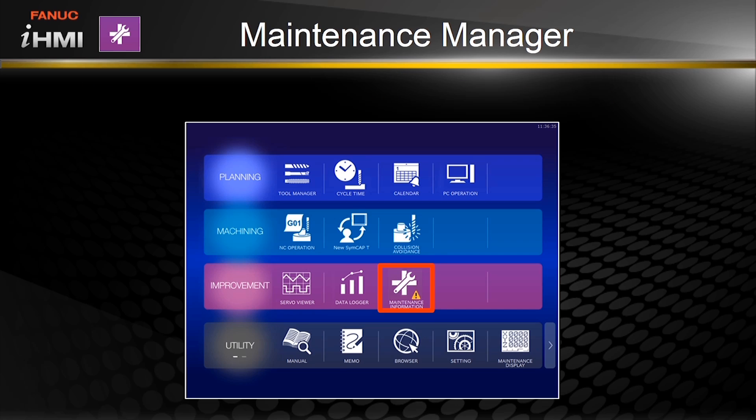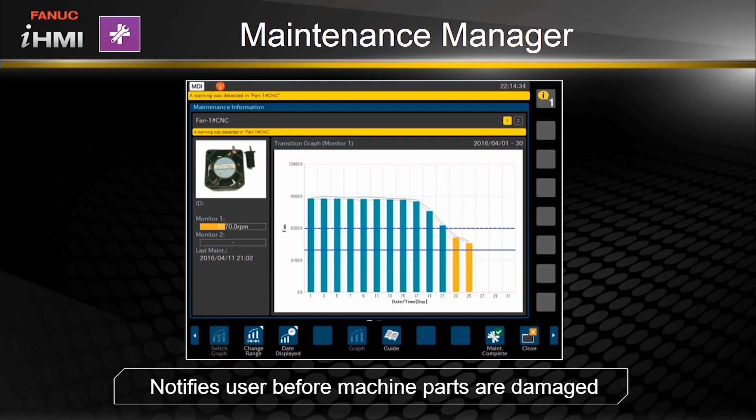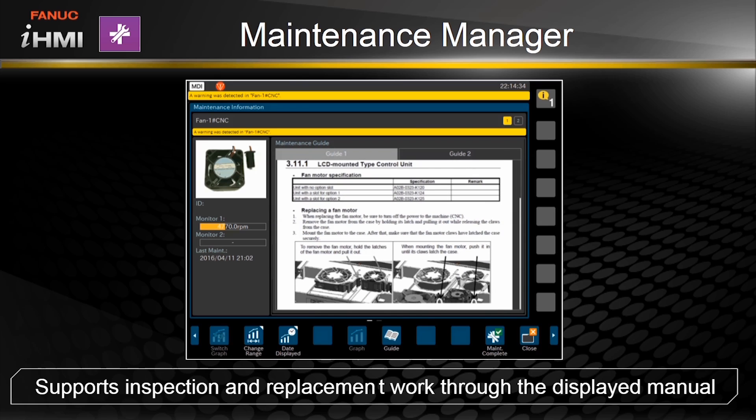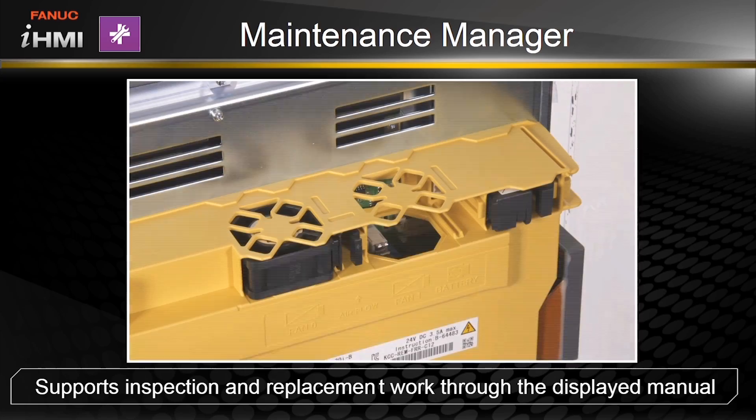Data is shared with the maintenance manager, so let's take a look at that function. All of the information on machine parts, such as servo amps and CNC fans, are monitored and the user is notified of potential issues before they occur. The user has convenient access to the relevant manuals to guide them through the replacement, and production continues.